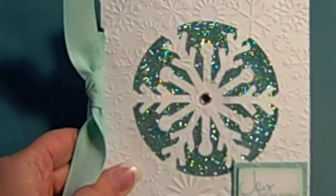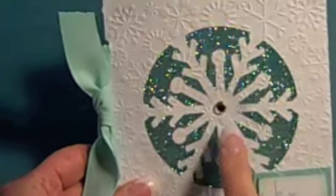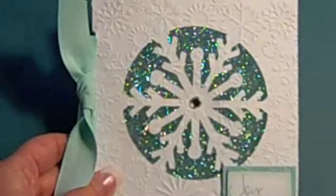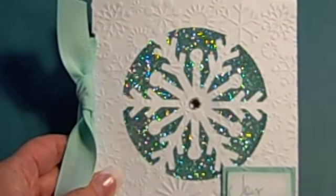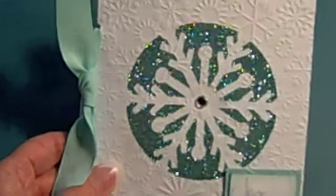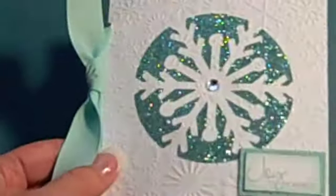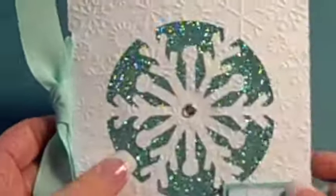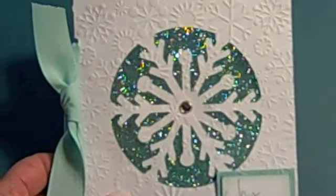I went ahead and added my sentiment, and I had stuck on a blue rhinestone but didn't like it, so I picked it off and put a regular one. There you go! Thanks for joining us for Simple Card Monday — this really is a nice quick project and the sparkles just make it so fun. It is just the most gorgeous thing, so I hope you have a wonderful week. Take care!